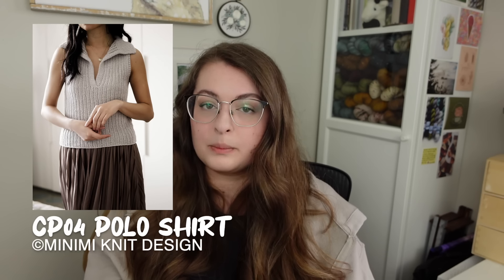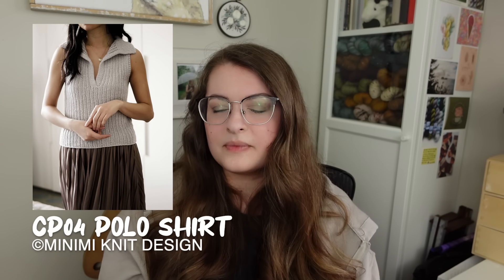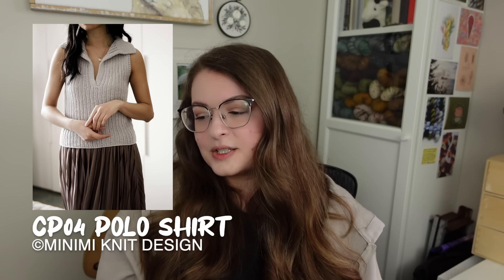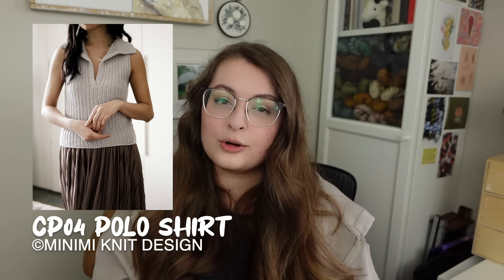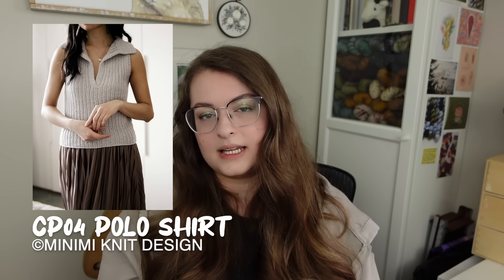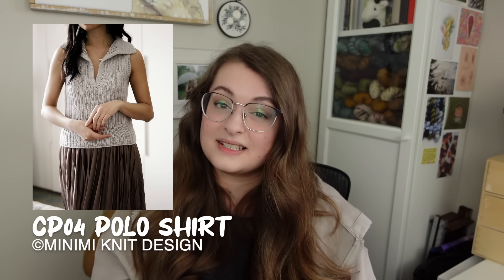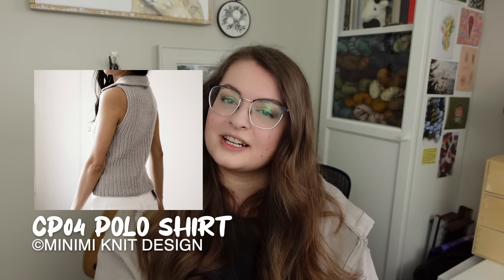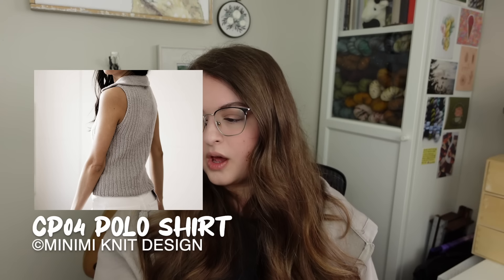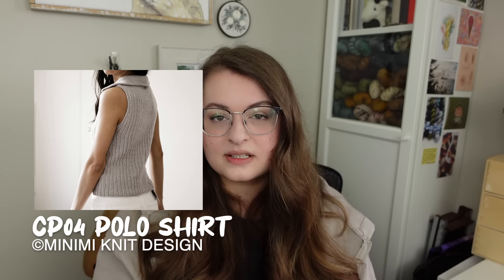Next we have the CP04 Polo Shirt, a pattern by Mini-Me Knit Design. This is a polo-type tank top — something really unique that I didn't see anything else like when browsing Ravelry. It's knit out of fingering weight held double, so you could also just pick a DK weight yarn. The gauge is 24 stitches by 29 rows, and there are 10 different sizes with a bust circumference of 30 to 66 inches (76 to 167.5 centimeters). Ease ranges from 0 to 4.25 inches (0 to 11 centimeters) of positive ease.